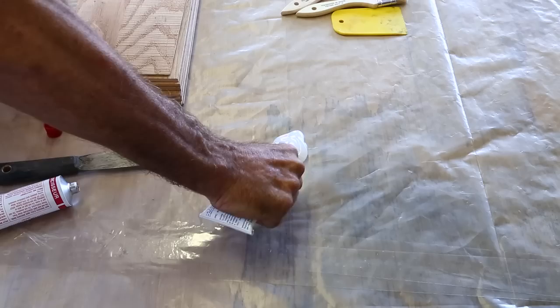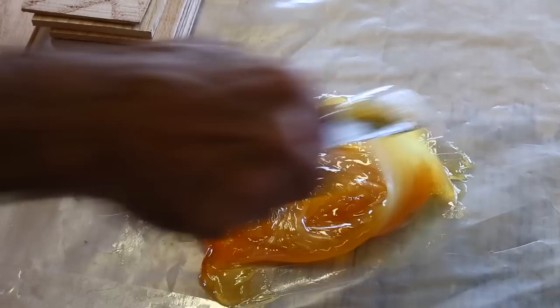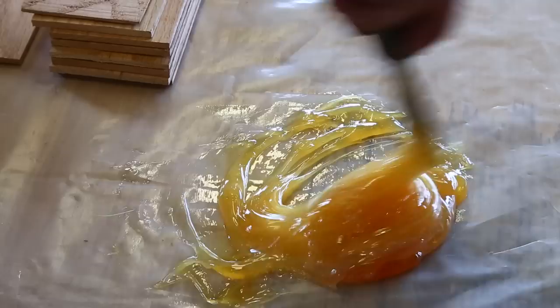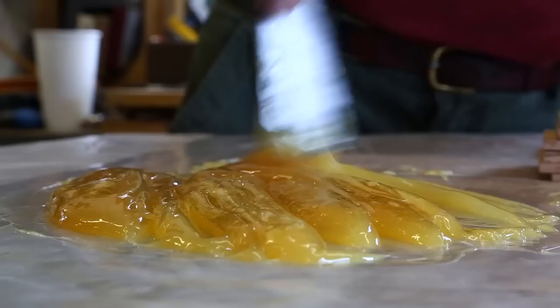I'm going to put my pattern away, get mixing the glue, and get spreading. I'm mixing this epoxy right on the flat here rather than mixing it in a cup — just about as easy, just like you'd mix Bondo on a flat surface. Like any epoxy, the longer you mix it, the better it cures. So even though it seems already mixed, I'm going to go over it again a couple of times before I start using it.